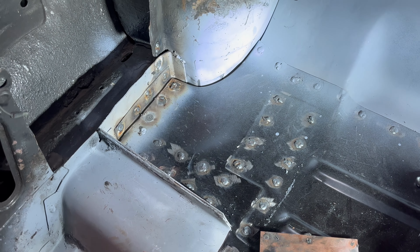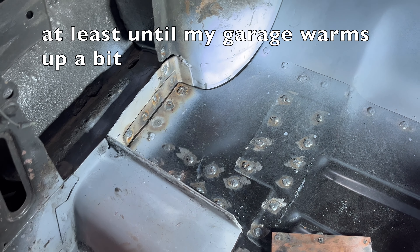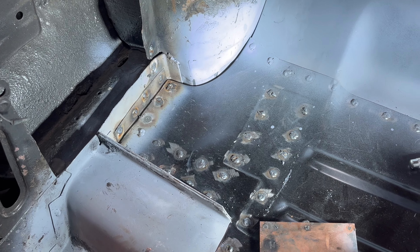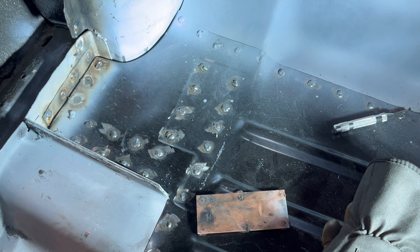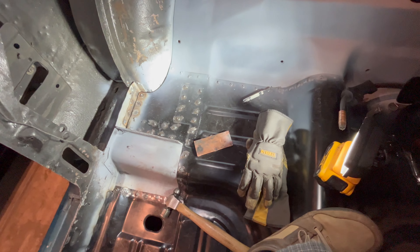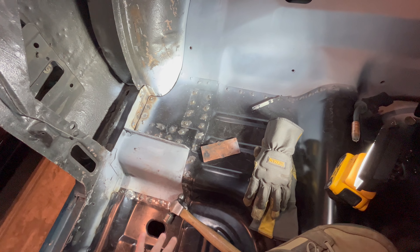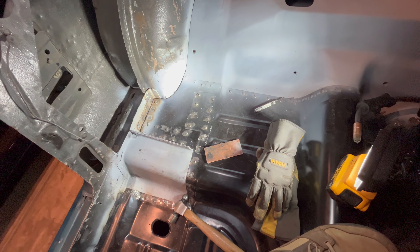I think that's going to do it for this little mini project. Thank you so much for watching. Next up is continuing to work my way from back to front on this floor and making everything cleaned up and pretty. More grinding welds - yay.